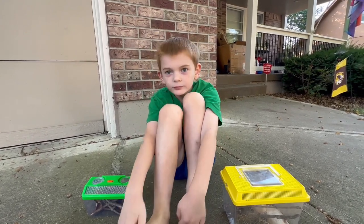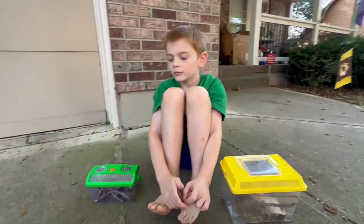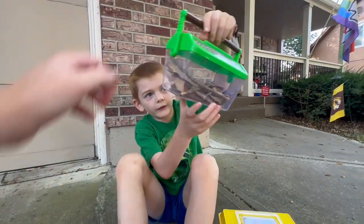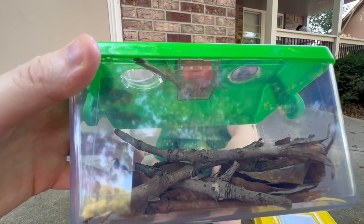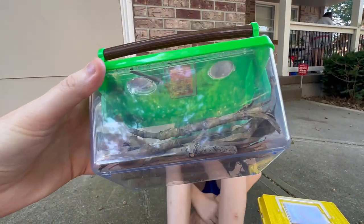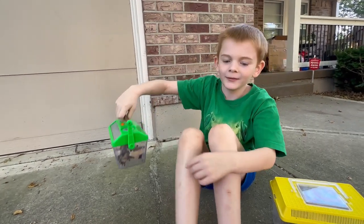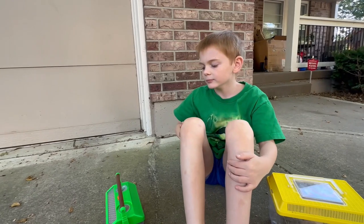We were hoping to mate them. What's in this container? A male — and he's tiny! We were hoping to mate the female with him. We successfully mated two praying mantises last year.